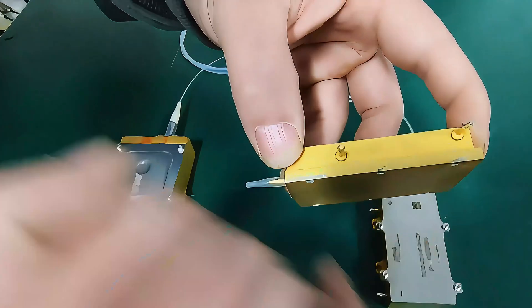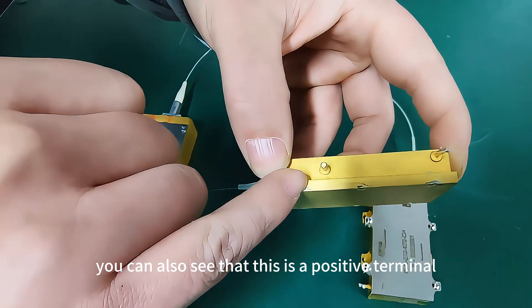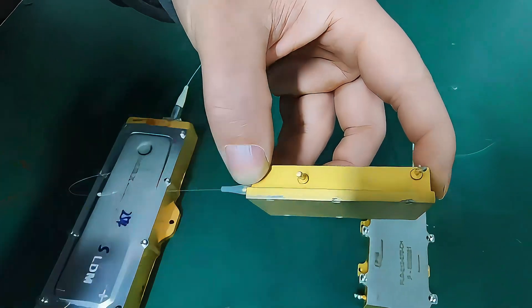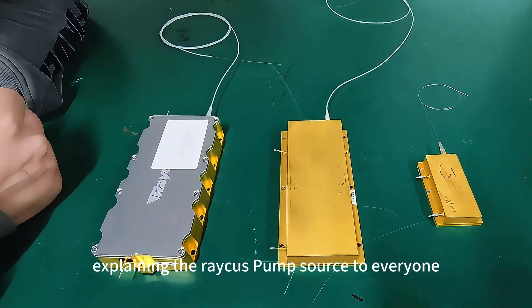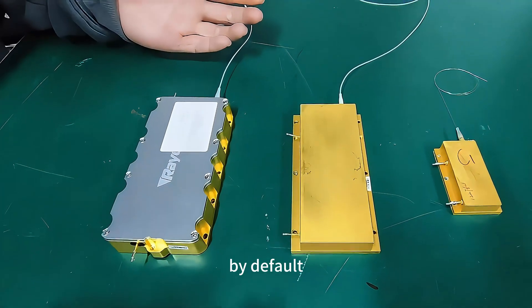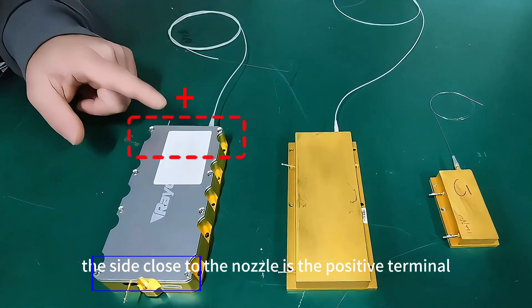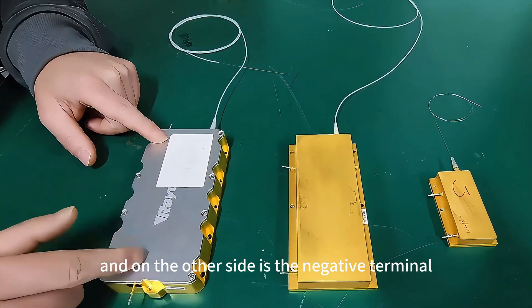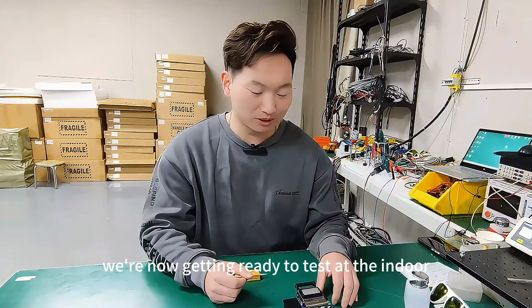From the side, you can see which is the positive terminal. This is a demonstration of the Reika Mengpu power supply. If it doesn't have positive and negative terminal markings, by default the side close to the nozzle is the positive terminal, and the other side is the negative terminal.